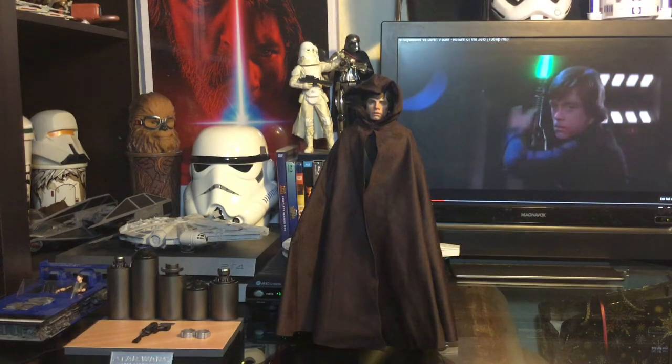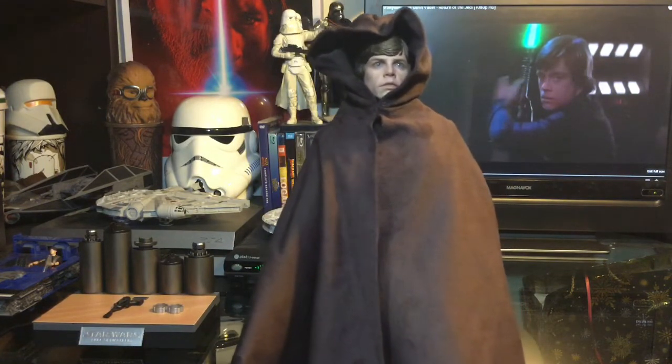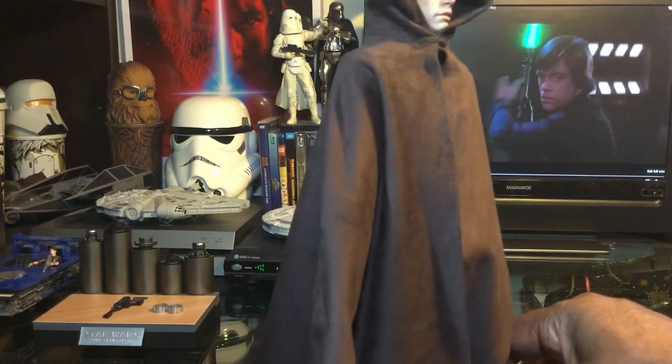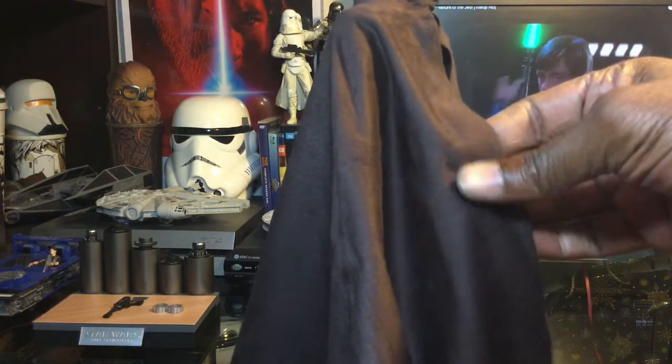We have the cape here for Luke Skywalker, obviously for the Jabba the Hutt scene in Return of the Jedi. Very lovely cape with lovely material — almost a velvet type of material. It is a velvety type of material, not real velvet, but very cool and awesome.